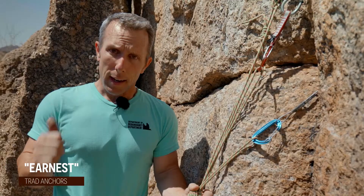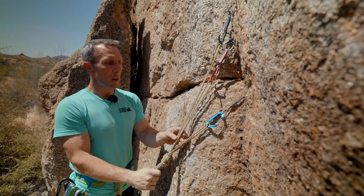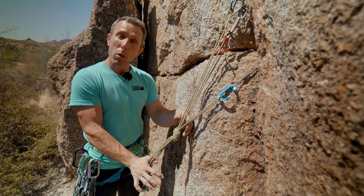I'm being very honest with you. E stands for equalized. First, you want to look at your anchor — is it equalized? Are all of the anchors that you're connected to being pulled on at the same time when the master point is loaded? And yes, we are. So we're equalized.